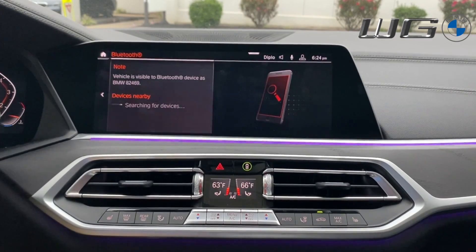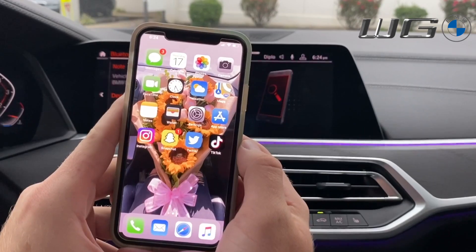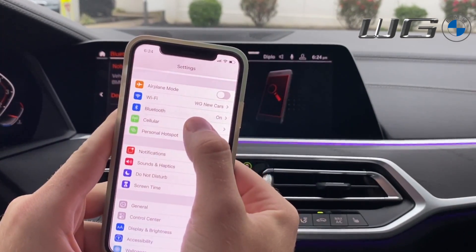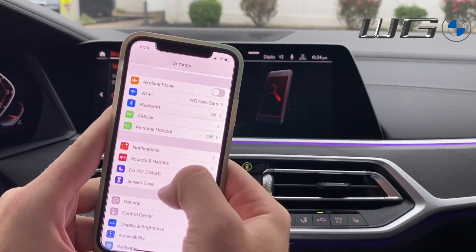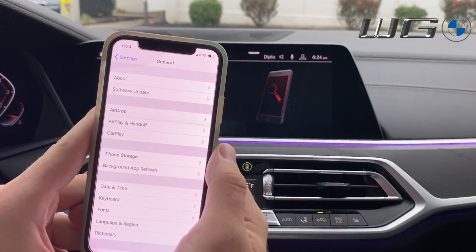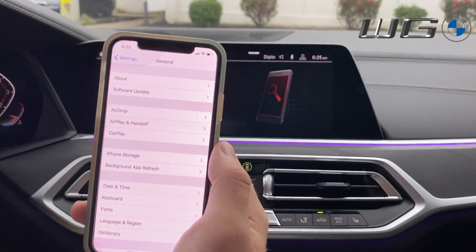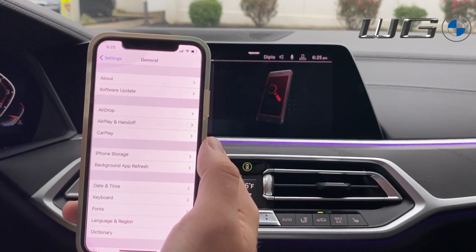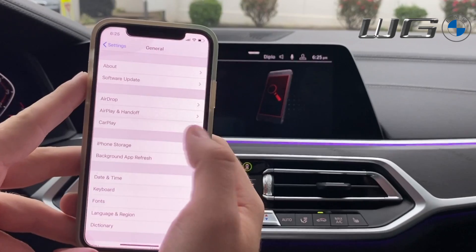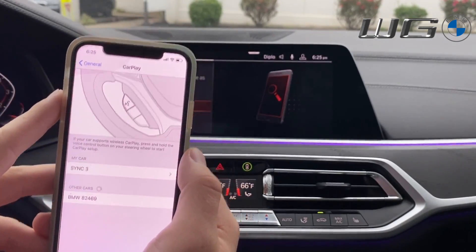In older BMW models that code actually mattered; now it's just how the device recognizes the car. With that screen showing on the iDrive, go to your Apple device's Settings. Instead of tapping Bluetooth at the top, scroll down to General at the bottom. You can connect CarPlay through Bluetooth, but we've run into connection issues doing it that way, so go through General. Inside General, tap the fifth option down: CarPlay.